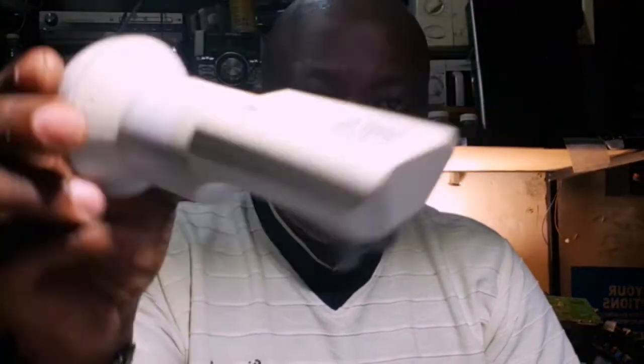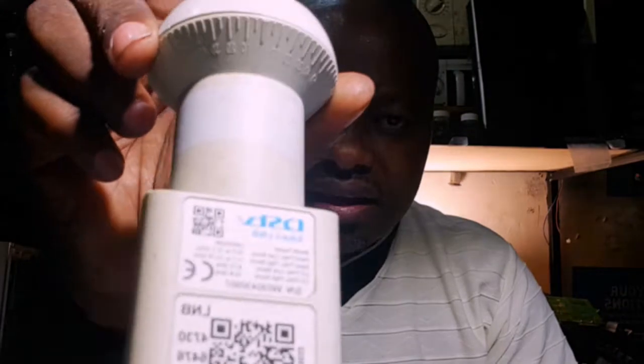Now you have replaced the single decoder with your Explorer decoder, but it's not going to work. Even if you phone MultiChoice like that, it's not going to work — because outside you are still using the single LNB. You have to go out and change that single LNB with a smart LNB. In the market you can get a dual smart LNB.